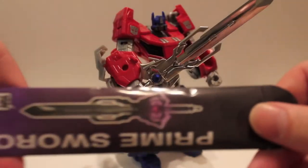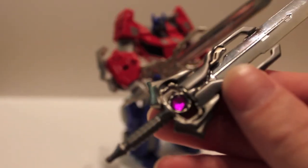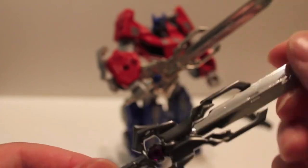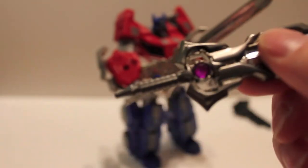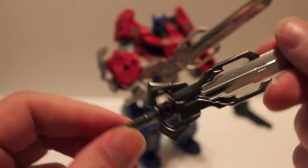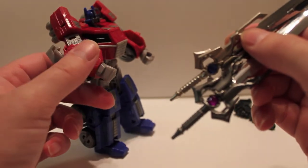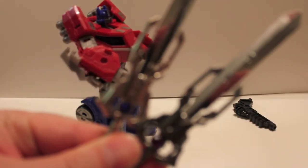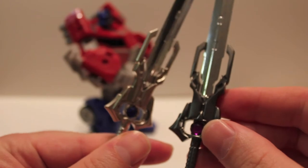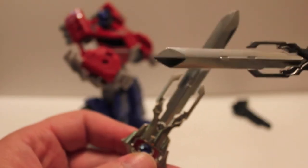Now let's take a look at the bad guy version — this one is a lot meaner looking. Same chrome blade, that's metal, there's no mistake in that — that is die cast. But it's got a more black hilt instead of the chrome, and the gem is purple instead of blue. Looking at them side by side, I think I prefer the bad guy version because it's a cooler design overall. But I mean, these things are heavy duty — these things are absolutely awesome.